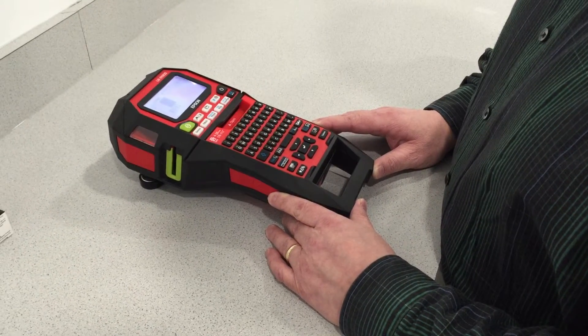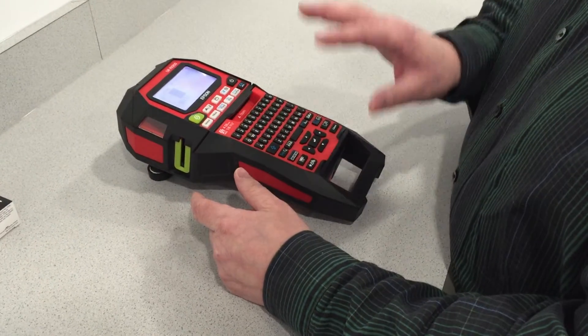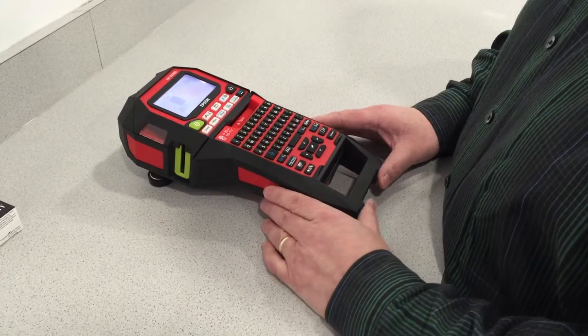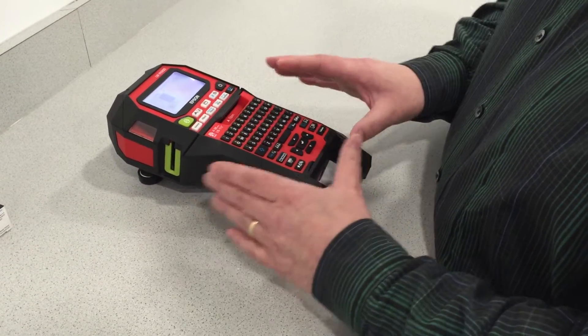Traditionally on these printers you type the message, you print it, then you have to go back and delete it, type another message, print it, and so on and so on. With this one you can actually print up to 50 messages stored inside all at one time.